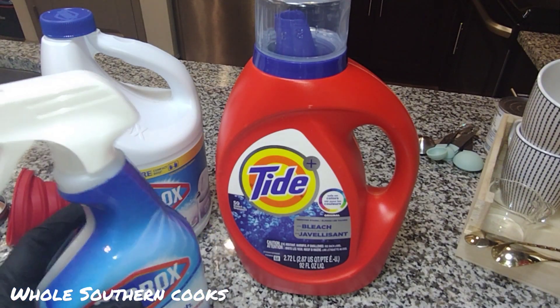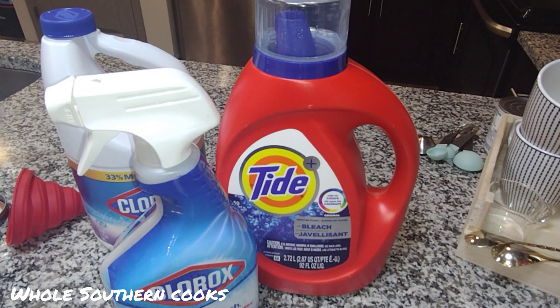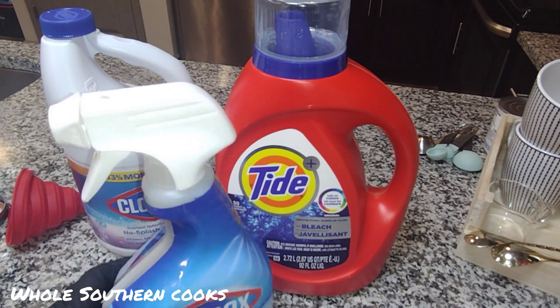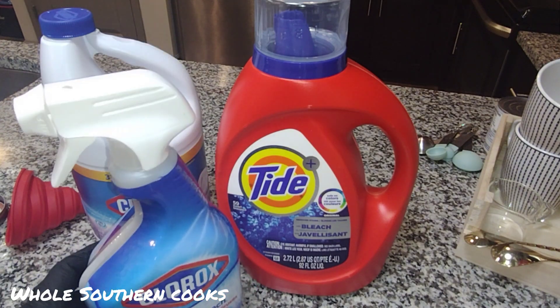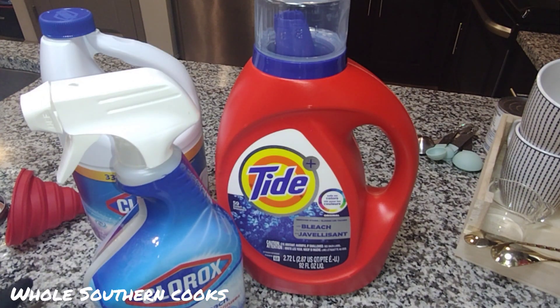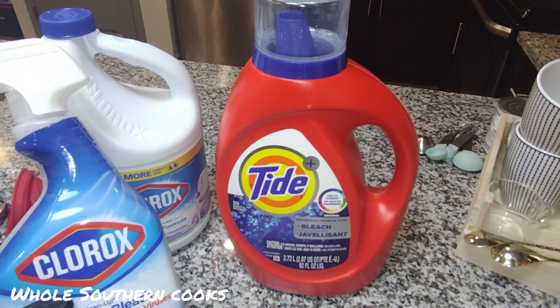I recently ran out of this Clorox cleaner with bleach. I definitely don't mind purchasing more of this, but upon looking on the Clorox site, I'm like, I can just make some more myself instead of having to purchase another bottle. So I wanted to show you how you can do the same.